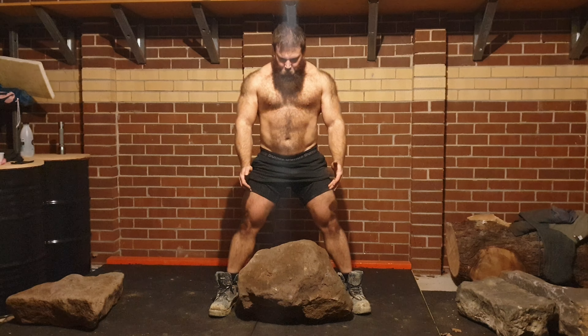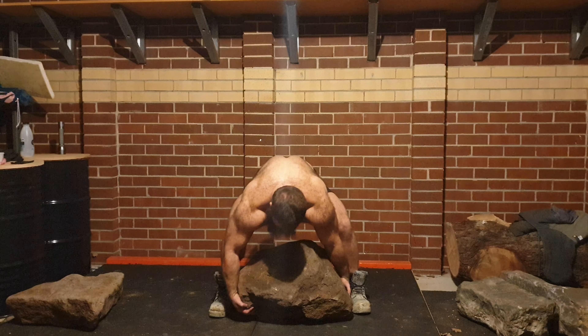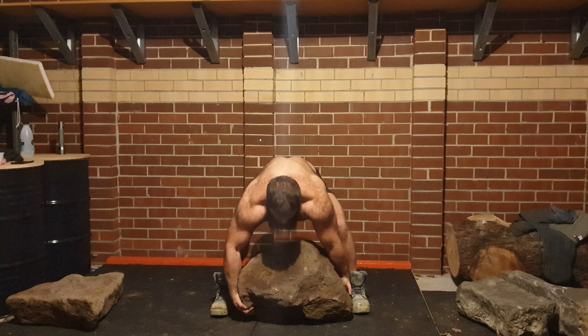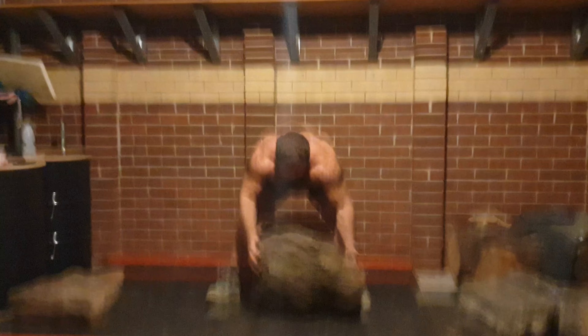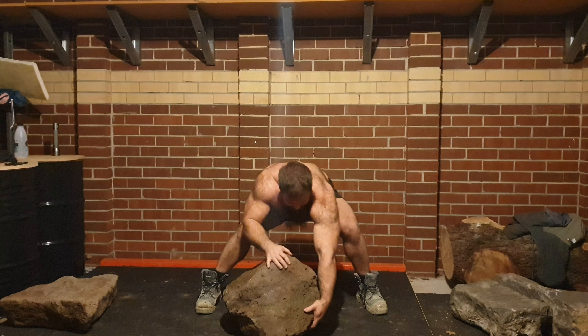It's a fun challenge. It's going to take a while for me to master this and then eventually I'd like to be able to squat it for a set of five. By the time I do that, I'll have a very strong core. Abs will be really quite on point in terms of strength.